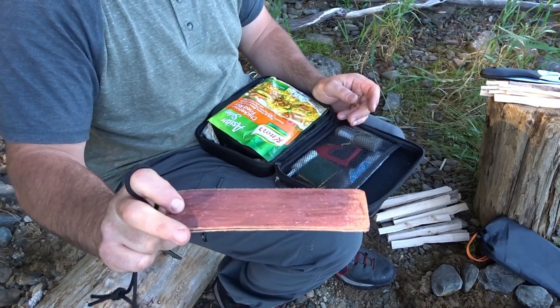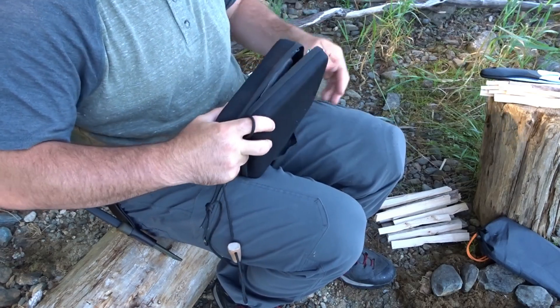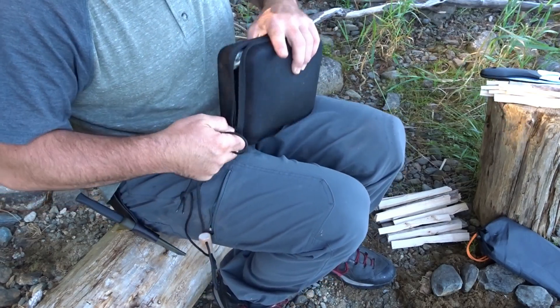That little strop that I made — don't really need it right now. Knife's still nice and sharp.